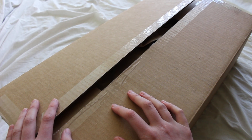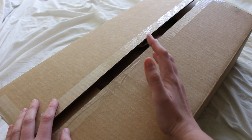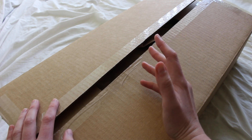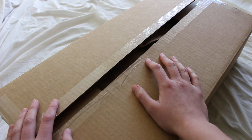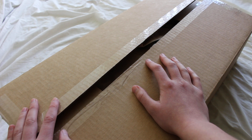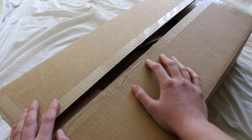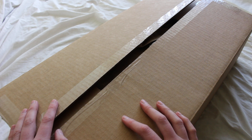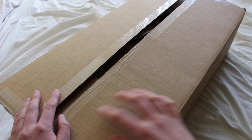Today I'm unboxing four Saberforge mystery box sabers. Mystery box sabers are basically lightsabers from Saberforge where you don't know which hilt design you're going to get, which is kind of an interesting thing. These are only available occasionally on the Saberforge website — I'm not sure if it's more than once a year — and they tend to sell out. Without further ado, let's check it out.